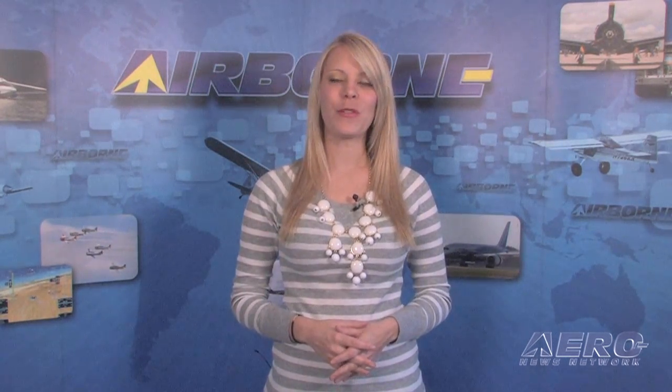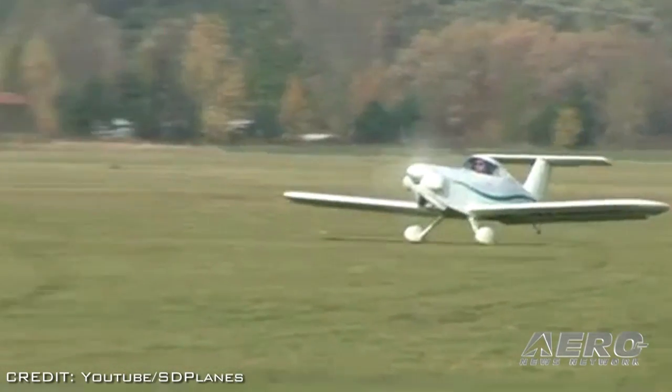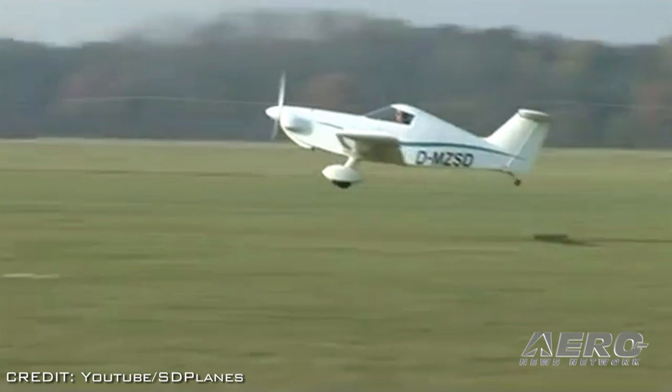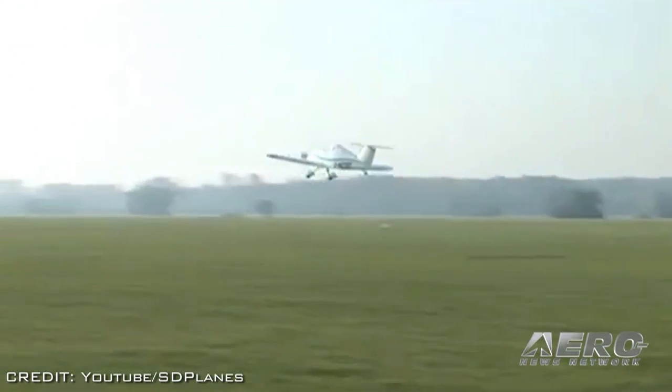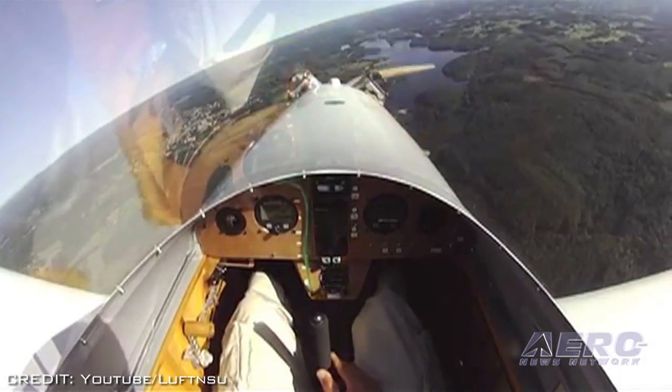Skycraft Airplanes reports that it's about two months away from completing certification of its single-place SD-1 Mini Sport, with its first delivery expected to be made in March. As flight testing has progressed, Skycraft has continued fine-tuning its aircraft. Currently, the SD-1 is undergoing two key performance improvements.